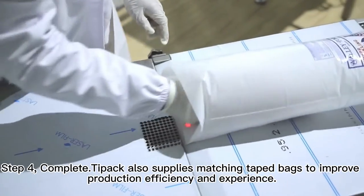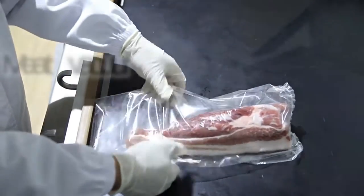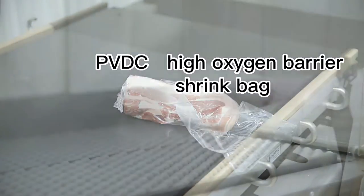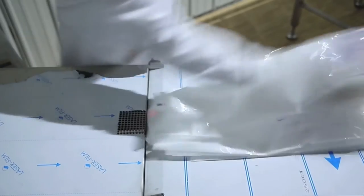Step 4: completed. Meat packaging and poultry packaging perform the same process. The difference is that we are more inclined to high-oxygen barrier heat shrink bags for fresh meat. Tipac provides users with high-oxygen barrier shrink bags with PVDC as the barrier.